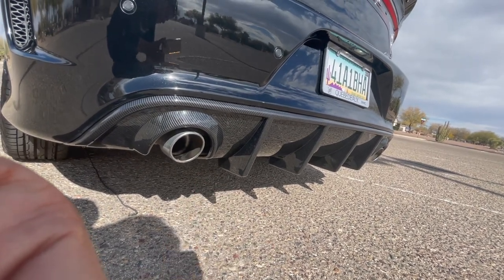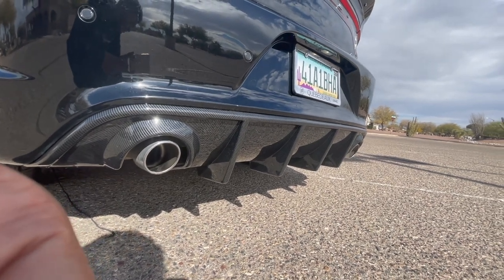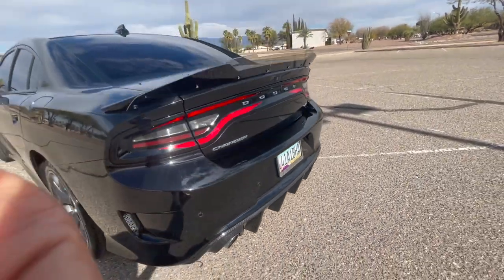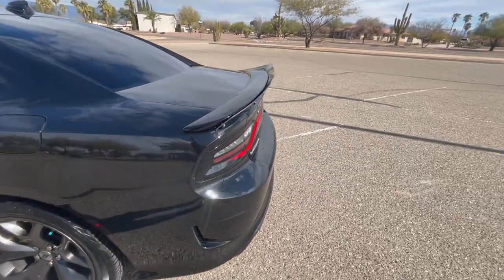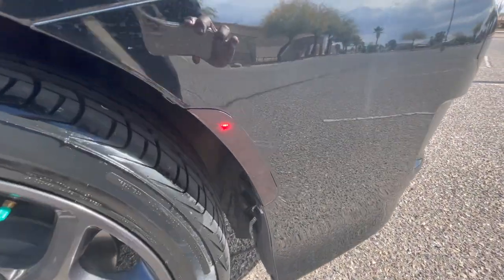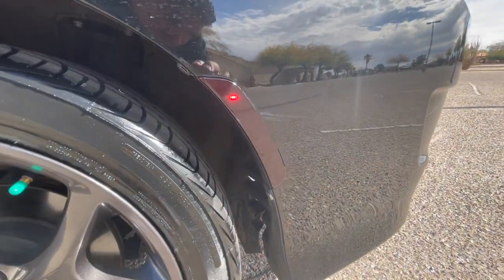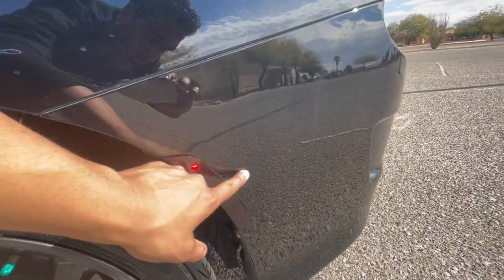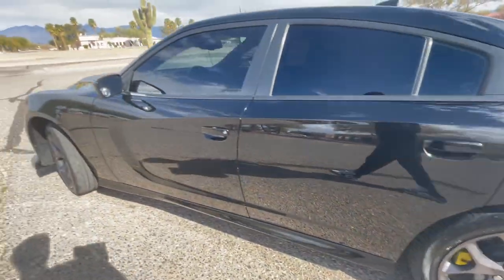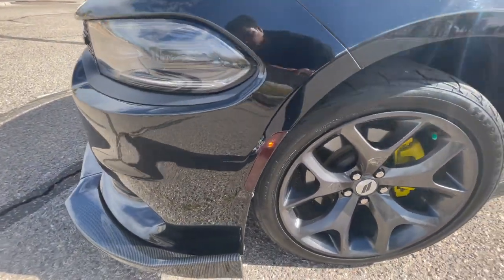The next thing I'm getting is my exhaust tips and full exhaust done — I'm not gonna say exactly what I'm getting yet, but it's gonna make it look even better. On the sides I blacked out the trim front and back — it was my first time doing it so it's not perfect, and there is a scratch right here that I accidentally put in. But overall the blacked-out trim looks really good.